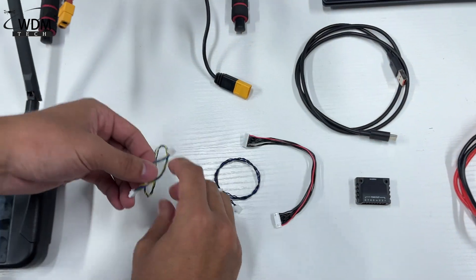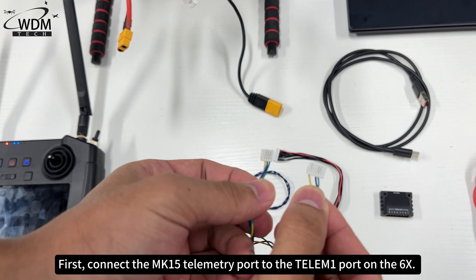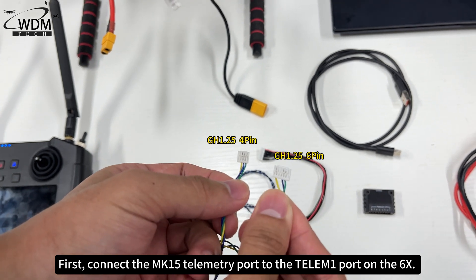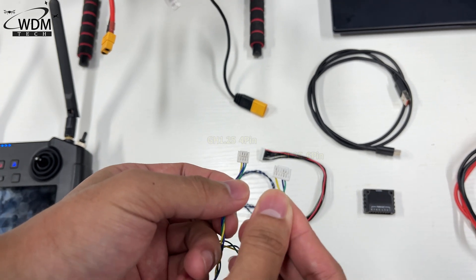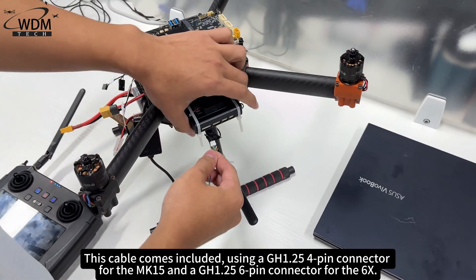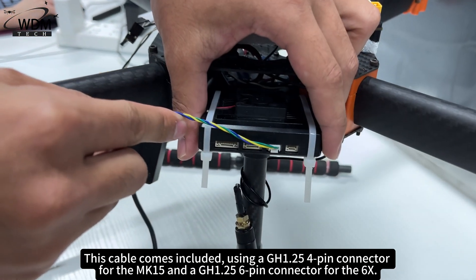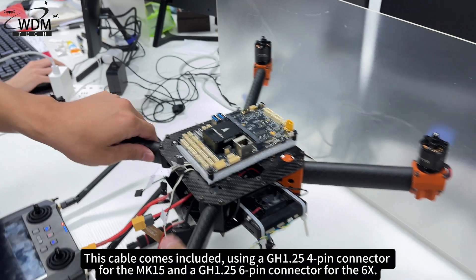How to wire them? First, connect the MK15 telemetry port to the Telum 1 port on the 6X. This cable comes included, using a GH1.25 4-pin connector for the MK15 and a GH1.25 6-pin connector for the 6X.